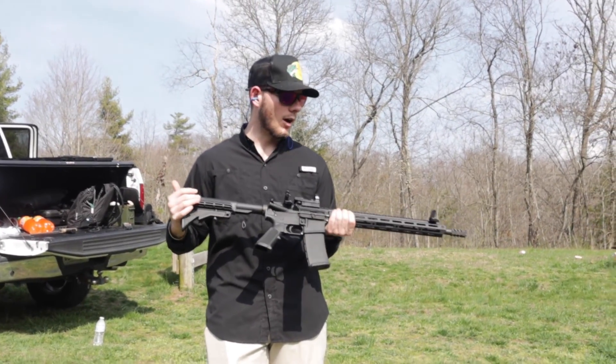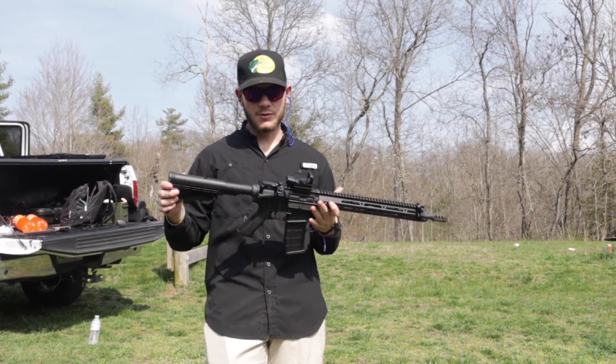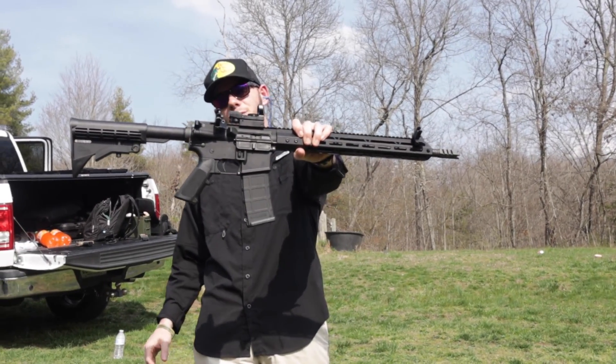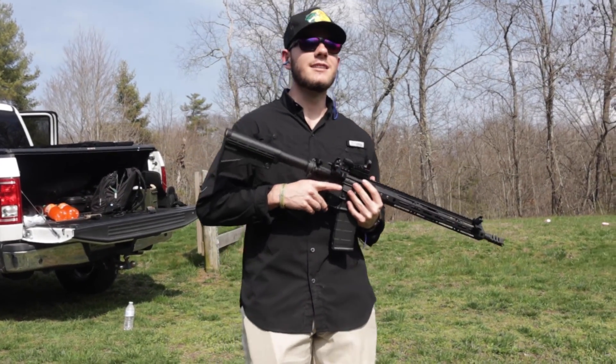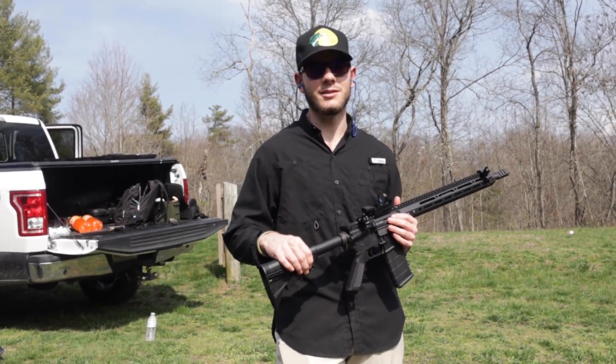I would recommend it if it's something you're looking at, but honestly I think you can find cheaper options. It'll work great, but to me the cheapest is almost always the best in most scenarios. Thank you guys so much for watching — it's the Anderson 556/223 AR-15. It's been Hunter Collins, we'll catch you in the next one, and as always, take someone outdoors.